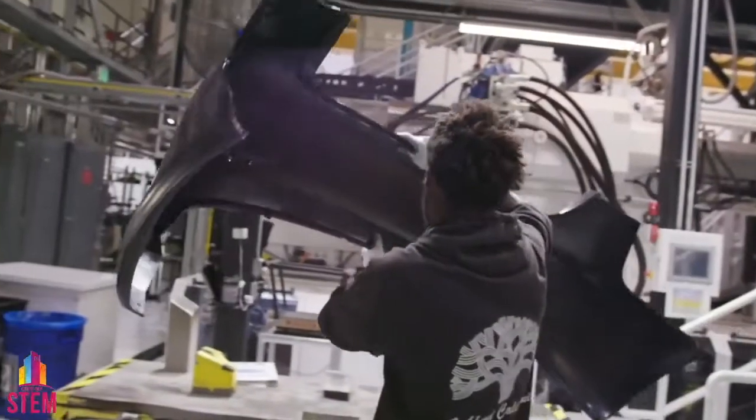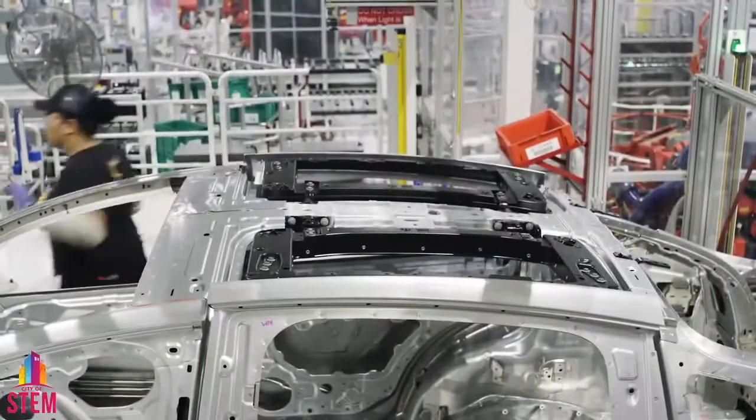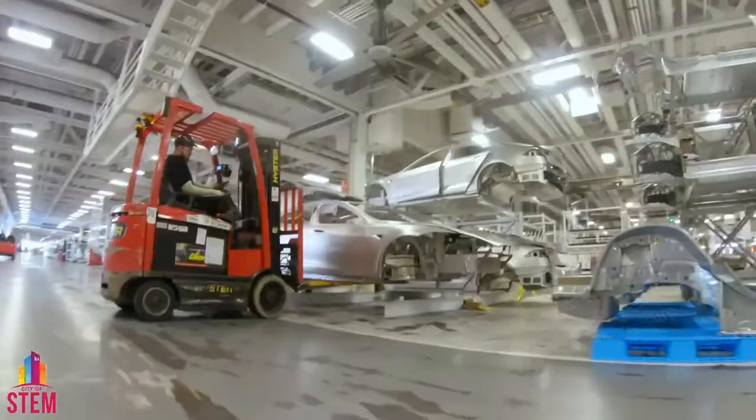Here at the Fremont factory, a talented team of over 10,000 employees working in tandem with our meticulous robots to build our all-electric vehicles from the ground up.